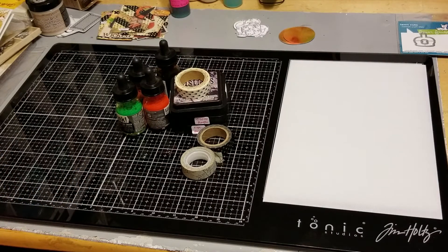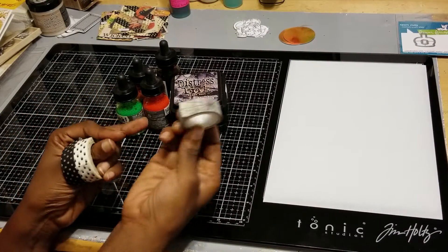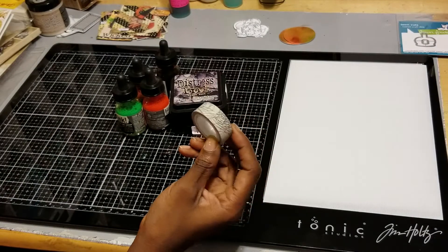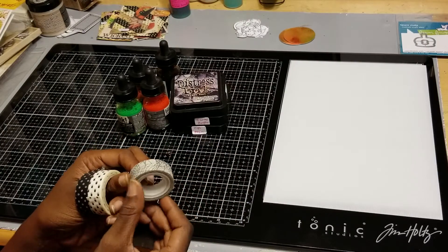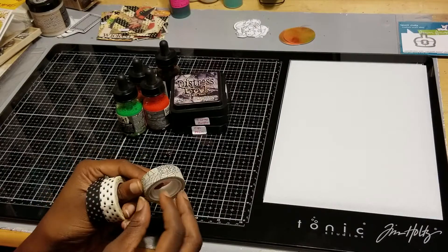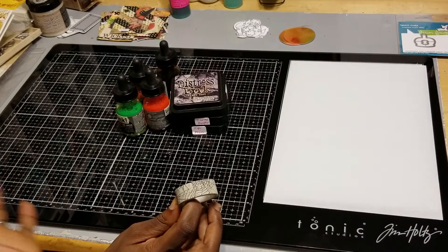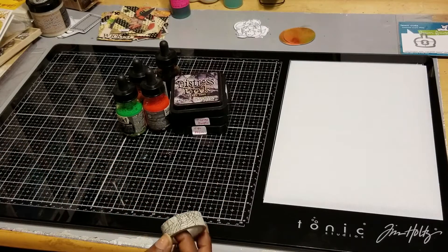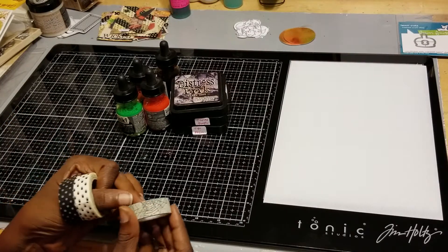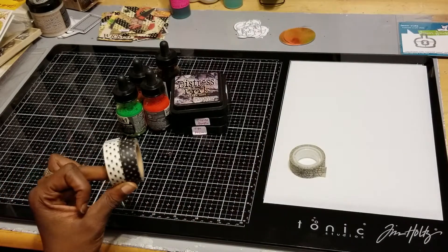I want to show you guys the products I used this time around. For my washi tape, I used Tim Holtz tissue tape — I'm not sure if this is the crackle one or if it was a Halloween one with spider webs. I used it as spider webs because I ended up doing a Halloween project, since Halloween is coming up and I'm trying to get in the Halloween groove. Then I also used these cute little white and black polka dot washi tapes.